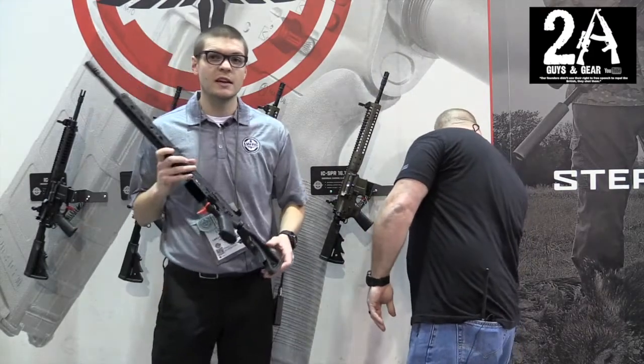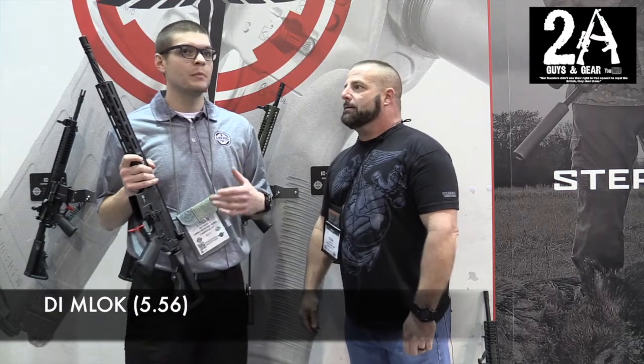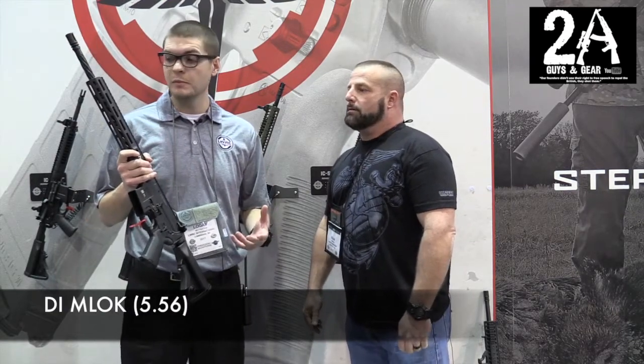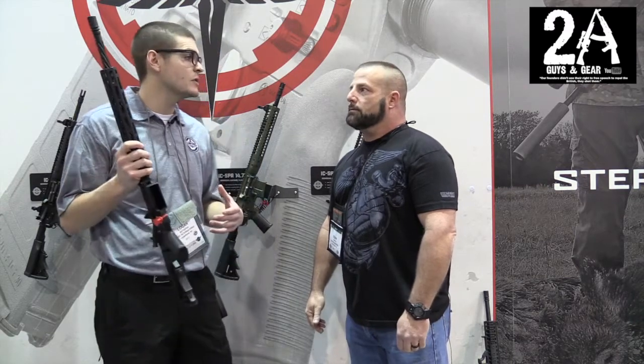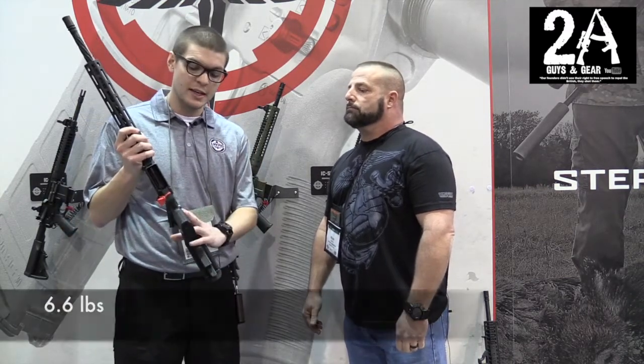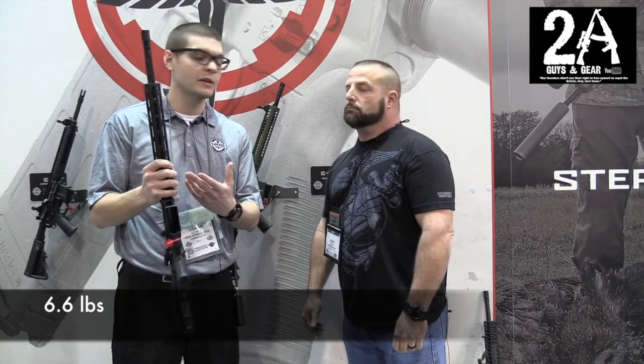This one is exciting as well. We had a lot of people asking about M-LOK rail systems and we finally decided to go ahead and build one. This is our DI rifle, just like our regular DI — same exact features, same lower ambidextrous controls and so forth, except this one has the M-LOK rail system.